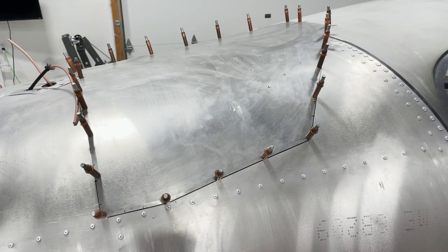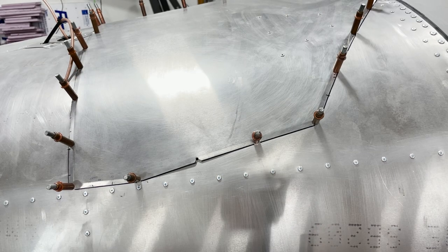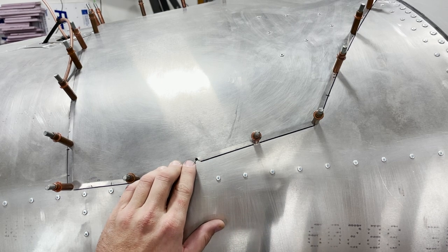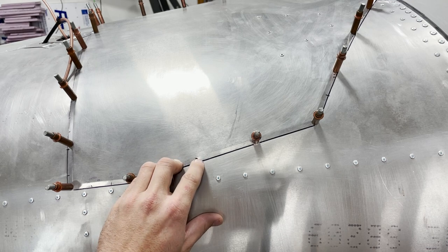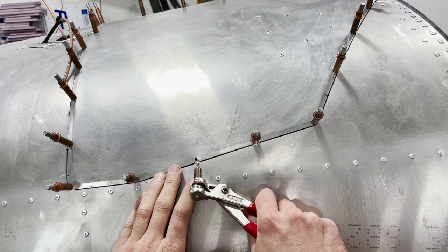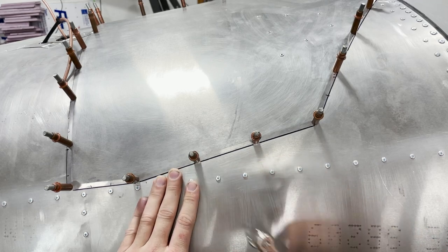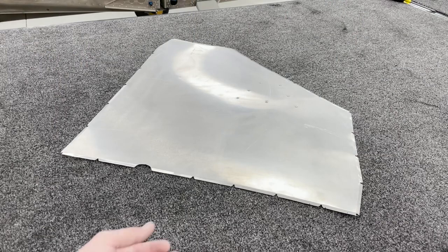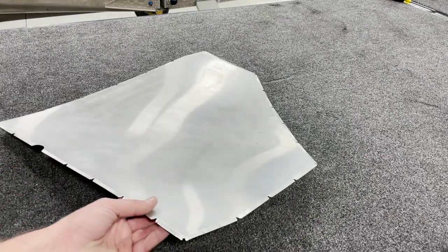The next step is to tape the blowout skin into position and then match drill all of the holes. What you're looking for is the hole centered right where the center of the round part of your cutout is — you want it nice and centered on the position of the hole on the skin.